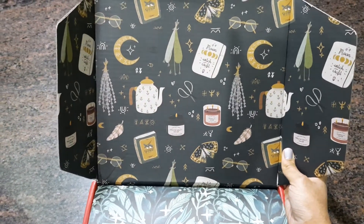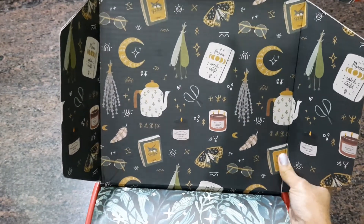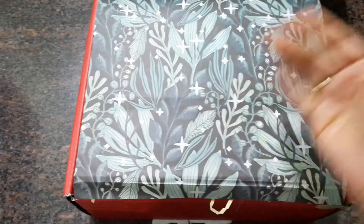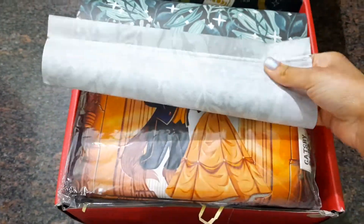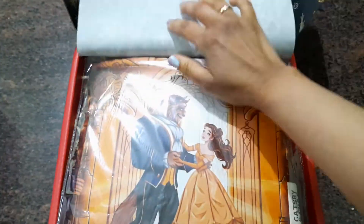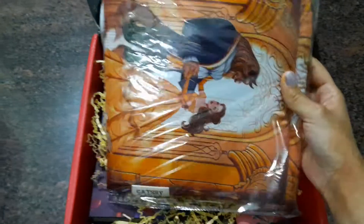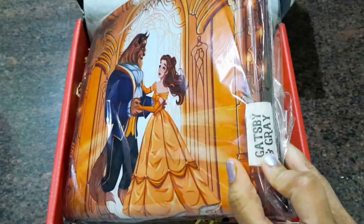The inner lining of the box looks so pretty — it has this magical theme, more like spellwork and fairy tale stuff. It also comes with a gift paper that lines all the way to the bottom of the box. The print is so pretty that you could use it as a book cover or for wrapping a present. It's horizontal rather than vertical like book sleeves usually are, and it's by Gatsby and Gray.